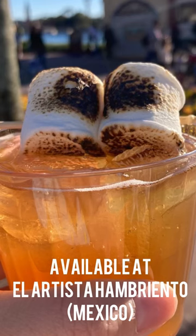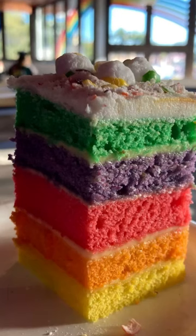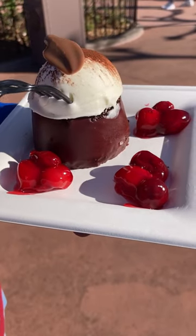On to the cake — this is a freeze-dried skittles cake with a soft vanilla buttercream. Gotta have it.